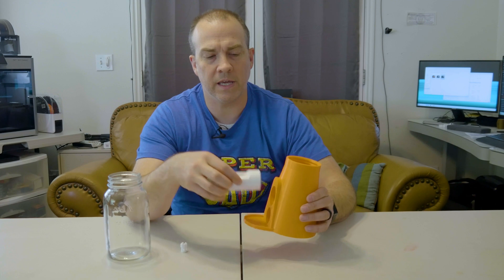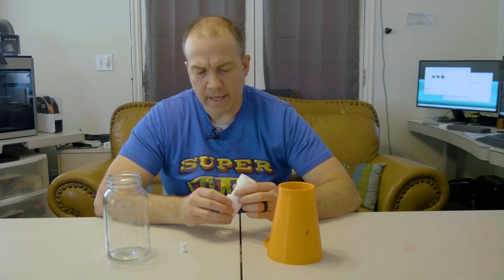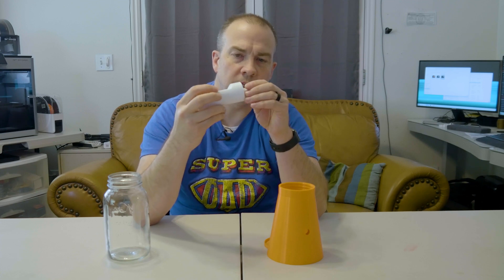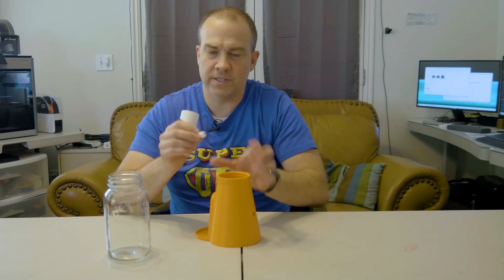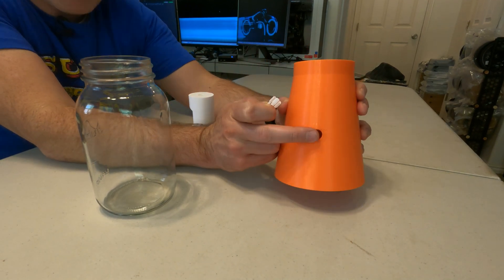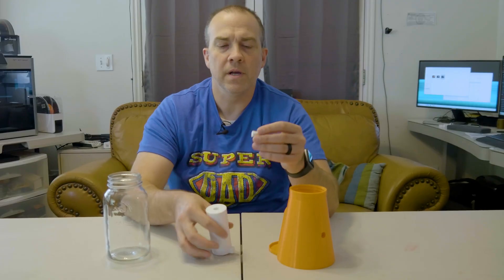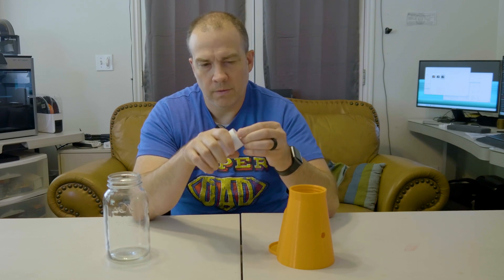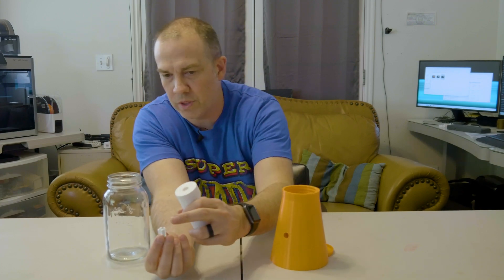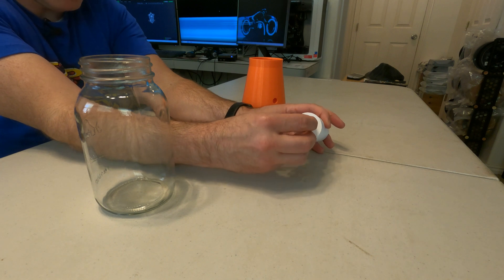I printed it first at 100% and the tolerance — well, there isn't any. I had a hard time getting it in there, so I printed it at 99% on the X and Y. I still left the Z because it still has to go all the way through, but 99% on X and Y it slides right in. There's not a lot of guidance as to how this is supposed to go together, but from what it looks like, this little pin goes into the hole here. It's a snug fit so it'll kind of hold the pin in. I could use a little bit of super glue, but for now we're going to put the clippy part of the pin in here and hope it doesn't break.